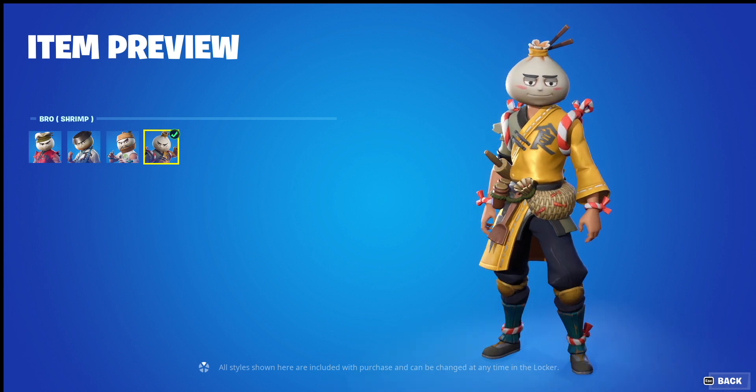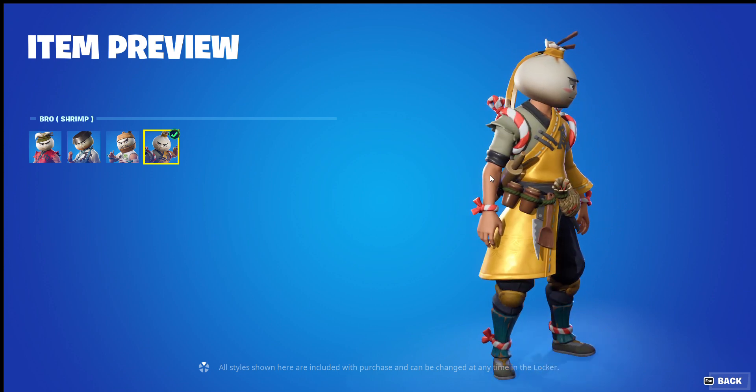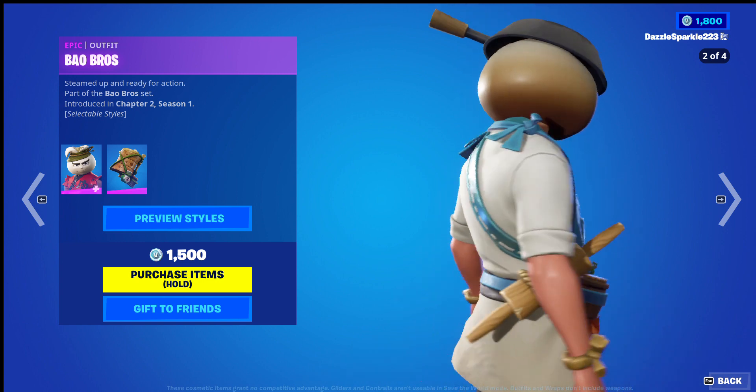And shrimp — 4 out of 10. That face makes me uncomfortable. The rest of the items are really nice, just the outfit isn't that great. And as a trio, I will be giving it a 6 and a half out of 10.